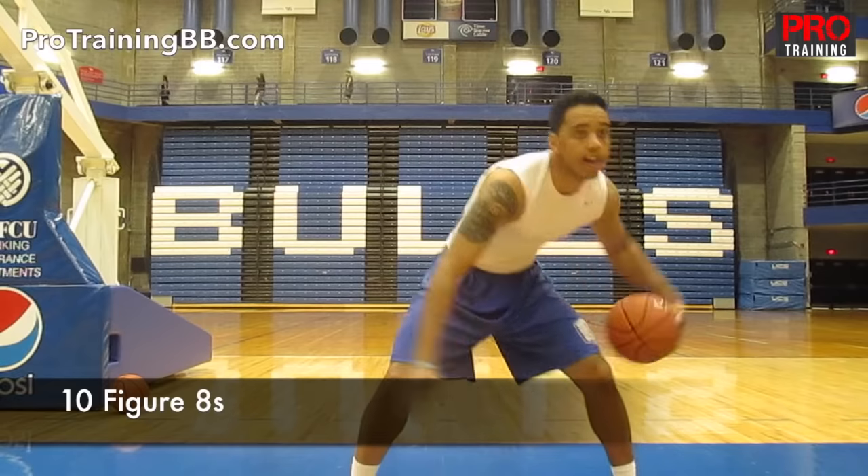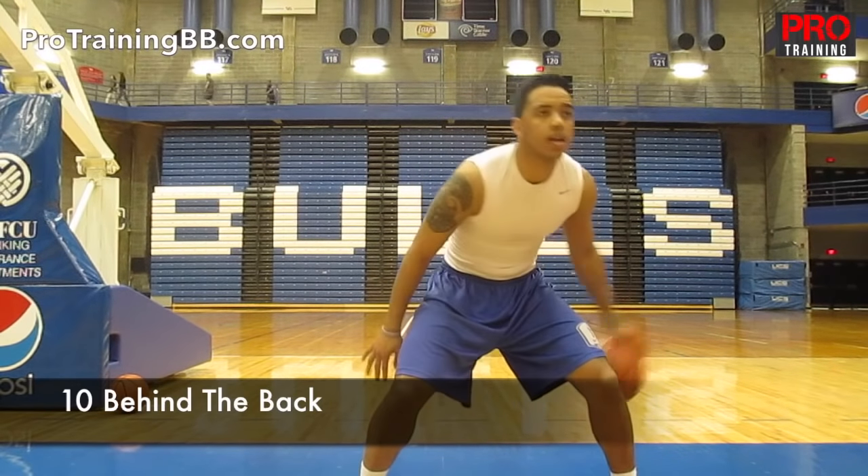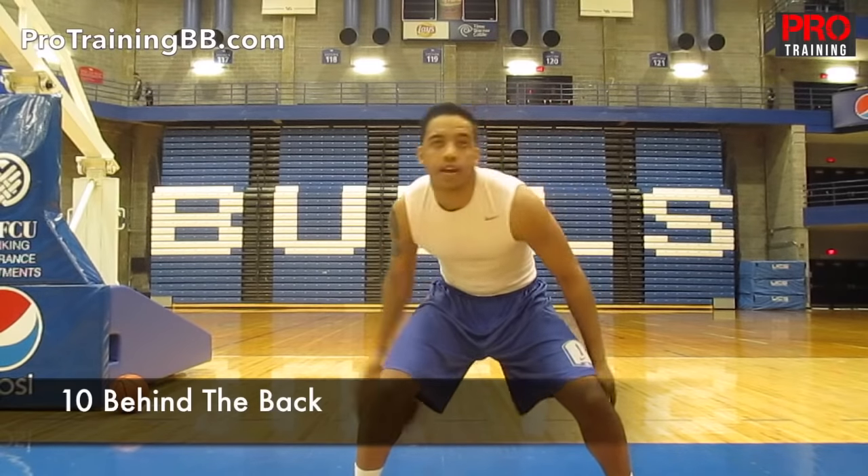Once I get 10 of those, I'm going to go 10 behind the back. Sitting down on that ball — the ball should be crossing from knee to knee, behind each knee.